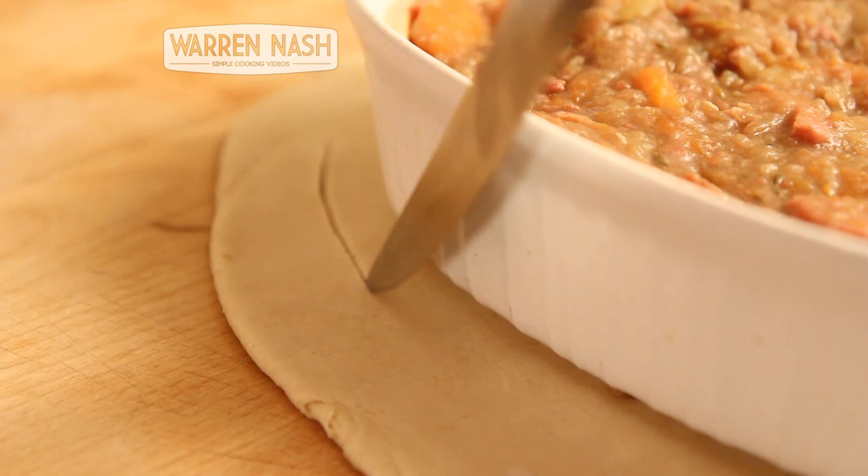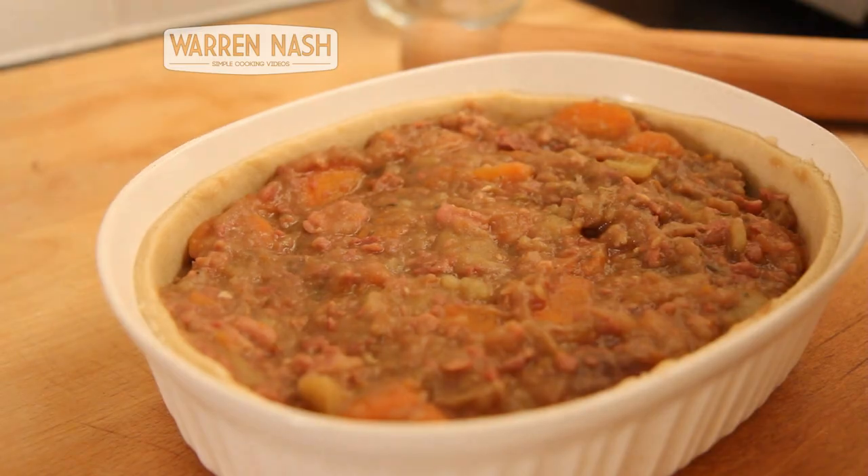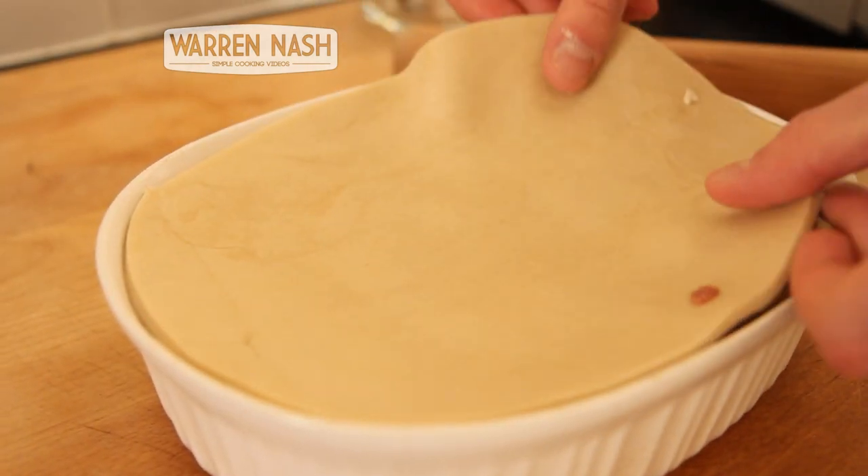We're now going to prepare the top of the pie. Roll out your remaining one third of pastry and then place the dish on top. Then cut the pastry out into a shape that is slightly larger than the dish.